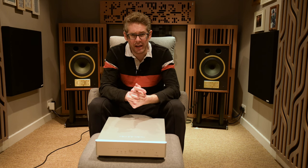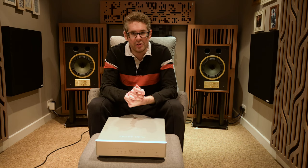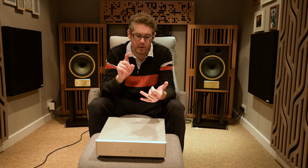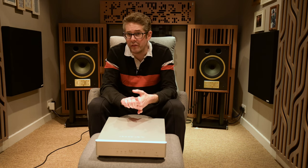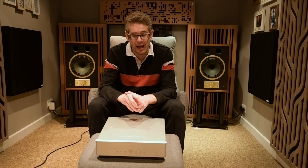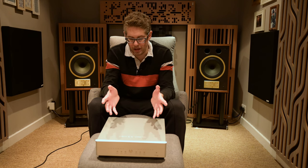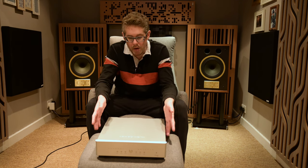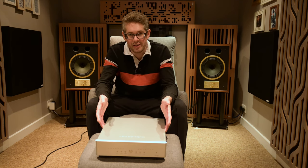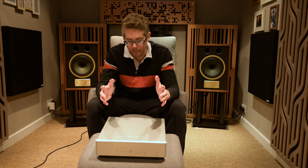Compared to the Mola Mola Tambaqui that I've got, the Tambaqui is still better — it's three times the price. It's the king of resolution, imaging, and upsampling; it can make Spotify sound fantastic and high-res files sound otherworldly. But it's not three times as good as the Denifrips Venus 2 12th, and for any system under £20,000 the Venus 2 12th is more than enough DAC for anybody.